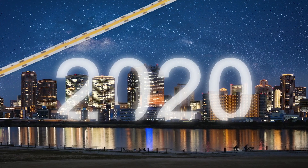Change is good, and we've changed the game when it comes to LED tape.